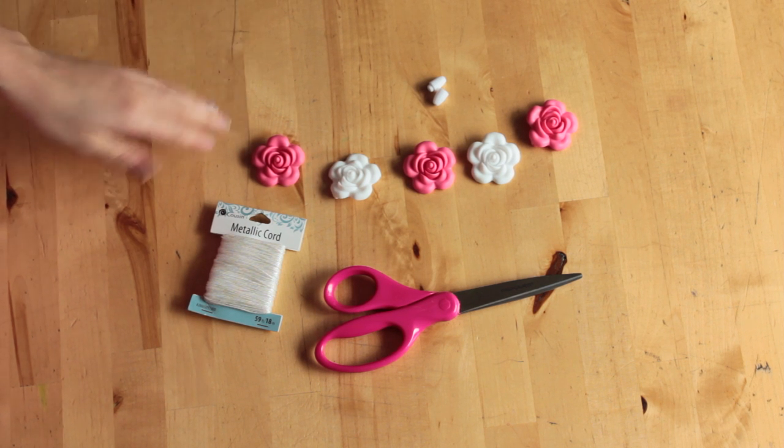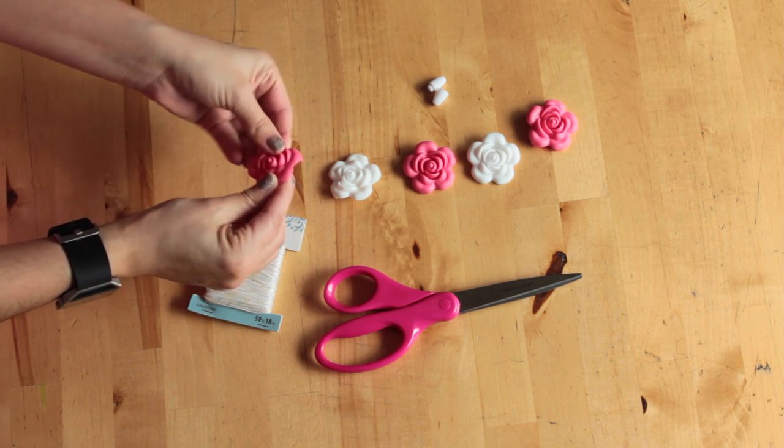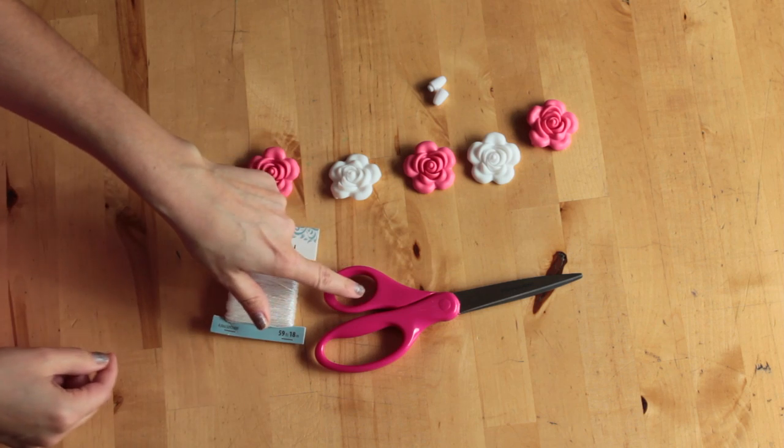To make your own teething necklace you'll need silicone beads — I'll put the link to where I bought these beads in the description box below — a plastic snap clasp, cord thin enough to thread your beads, and scissors.